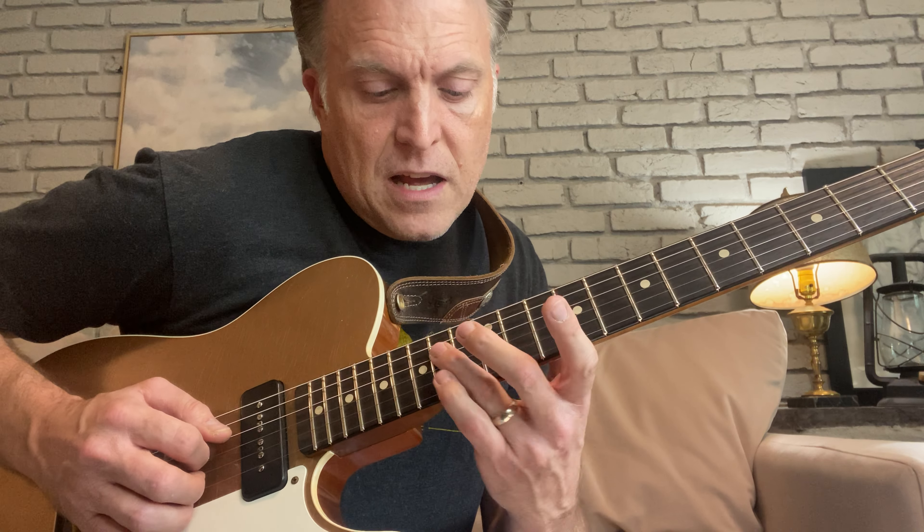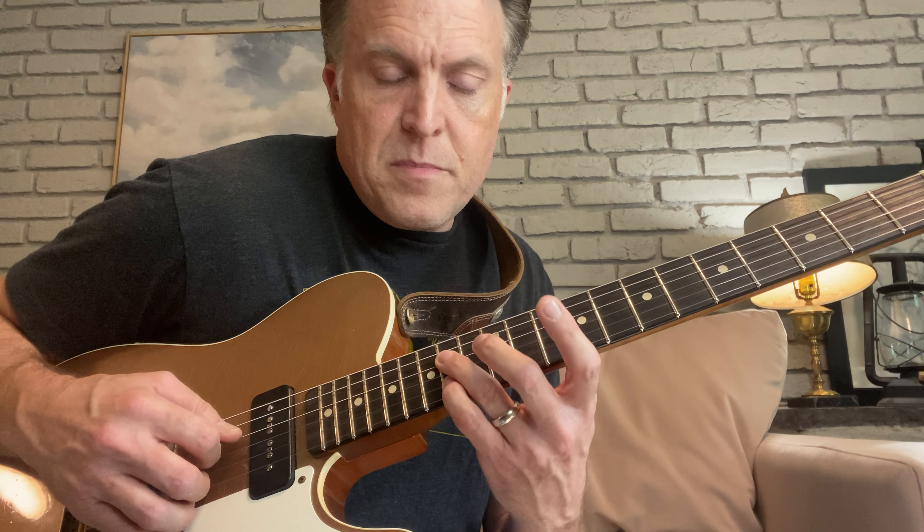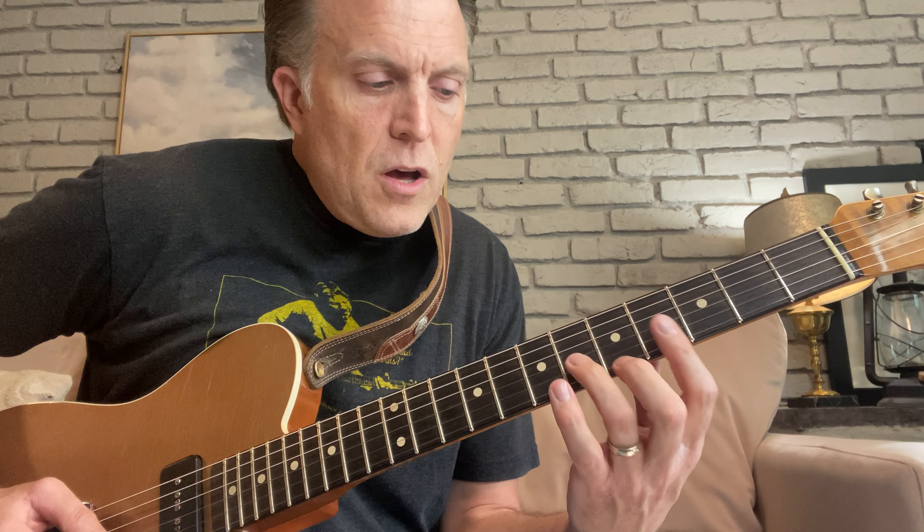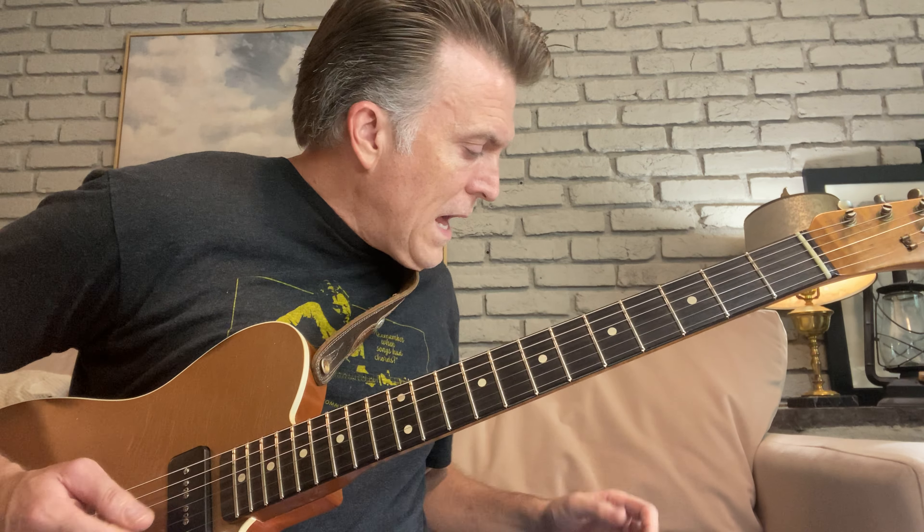Then with these two fingers I'm landing on the 14th fret of the D and the B. The other idea I ended up doing was the same sort of deal but this time playing on the 5th fret and the 6th fret of the E and the G, and then plucking on the 4th fret - just barring across there.